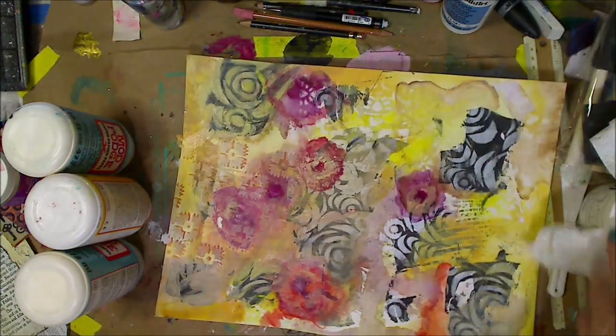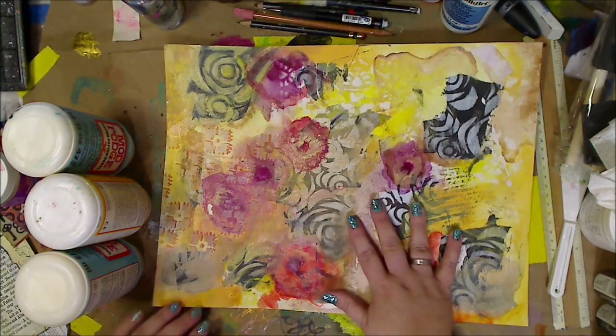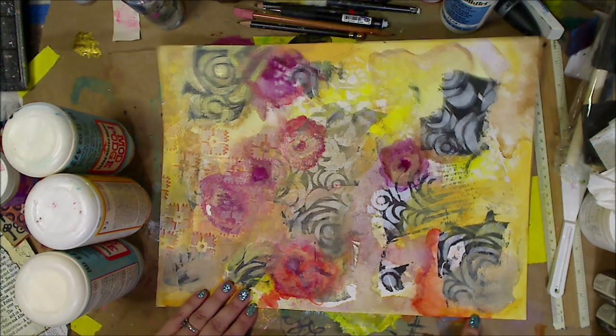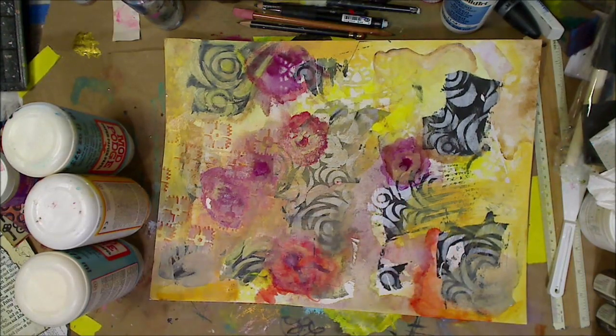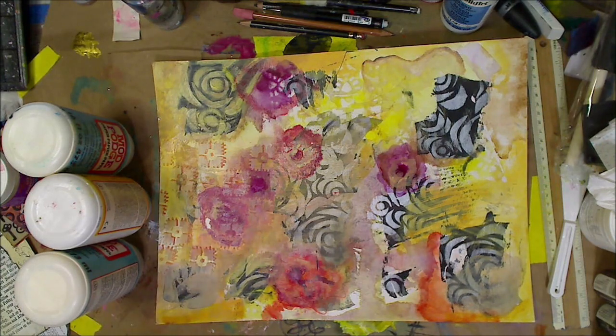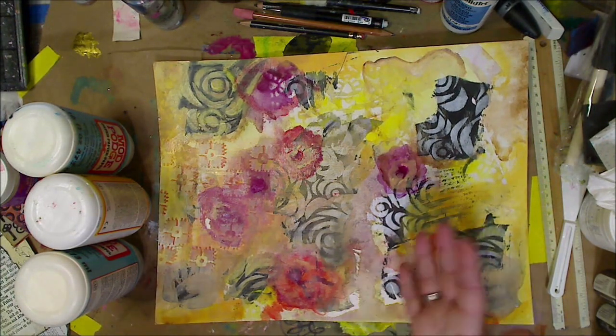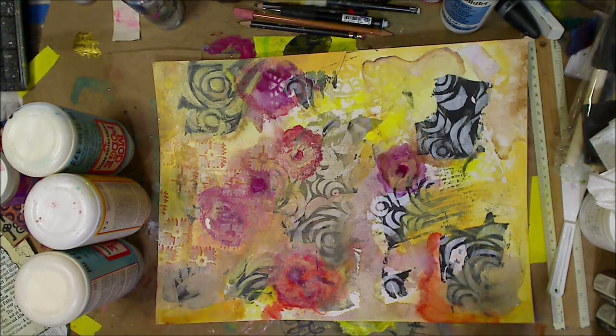We're going to do a quick video on me using my mixed media background into a painting of some sort. I got asked quite a few times about transferring text and whatnot, so I thought I would do a video on it. I figured I'd put it on here first — this would be the first video — and then the next video will be me making this into a mixed media painting.